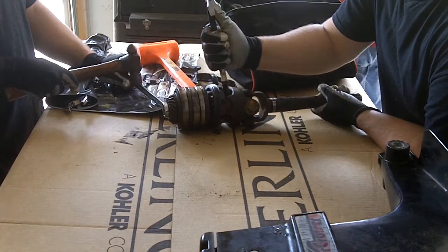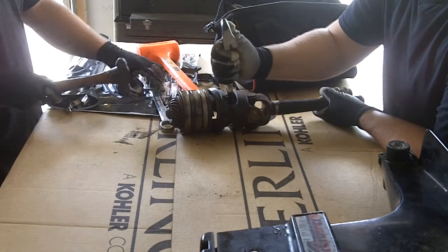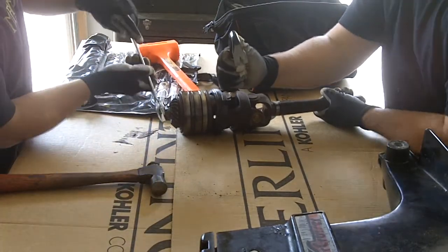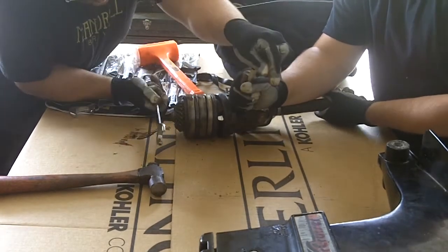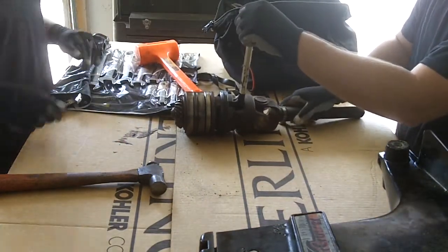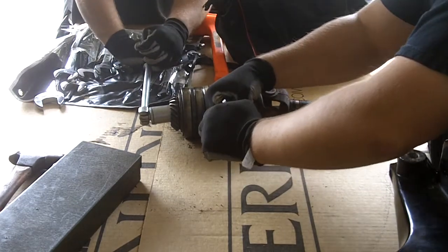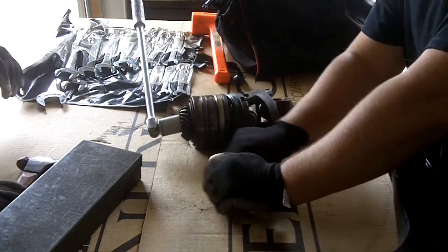We're going to try to take the nut off of the input shaft. We need a socket. Let's try a breaker bar — it doesn't work. Let's get an impact driver.